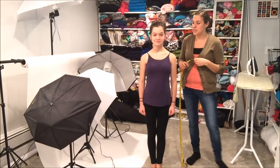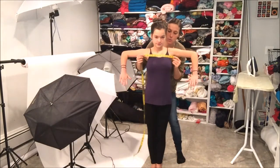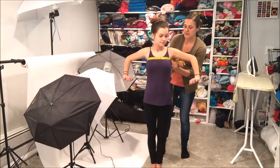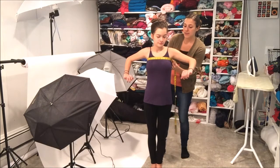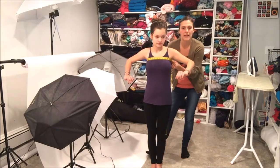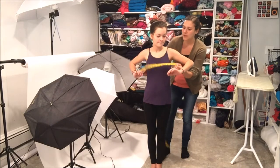The next thing I want to measure is her chest. If you just want to lift your arms up a little bit — now this is her bust, but we're going to measure her chest, which is just above the bust. With this, I'm not going to pull it super tight because I don't want a shirt to be super tight, just a comfortable tightness around her. And so you're 34 there.